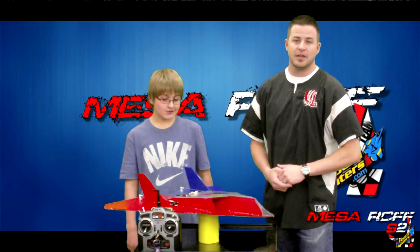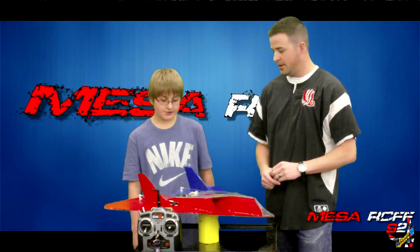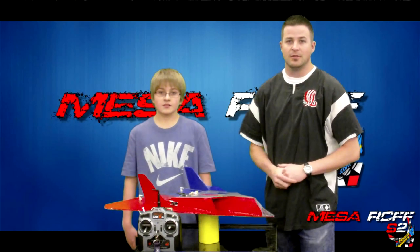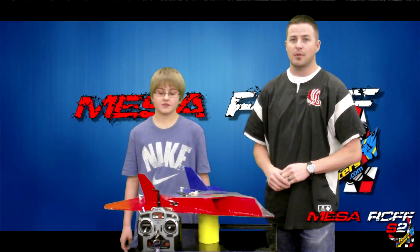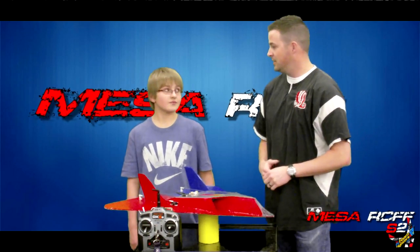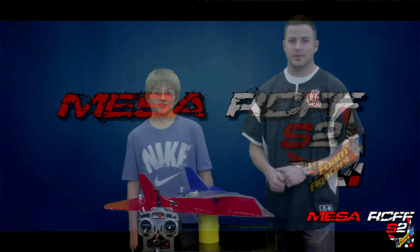I'm sure this is not going to be the only plane that we see Colby make. He's a very creative kid and very good with his hobby. So look forward to some more builds with this guy in the future, and maybe even season three — he might come up with his own concept plane that all of us can download and start playing with. Well, Colby, thanks for the build, and thanks guys for watching. Let's go out to the field.